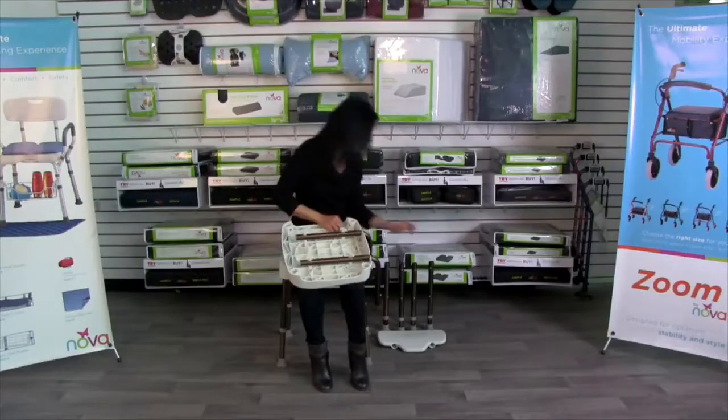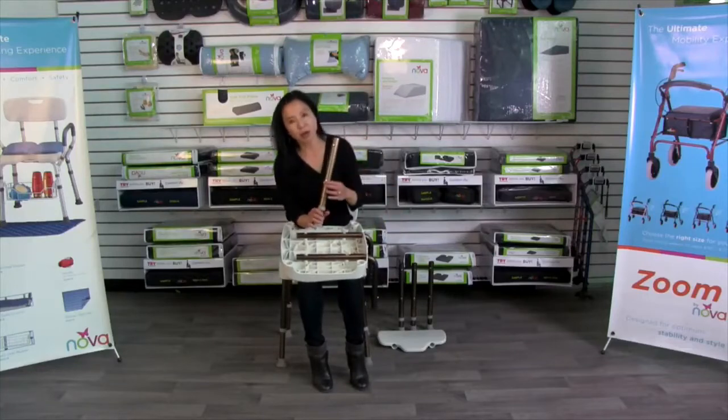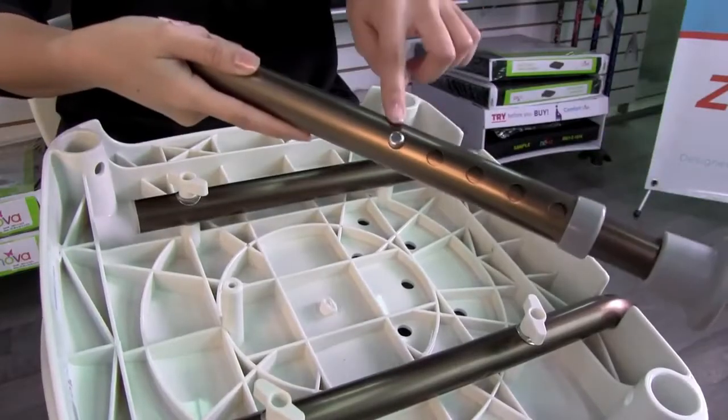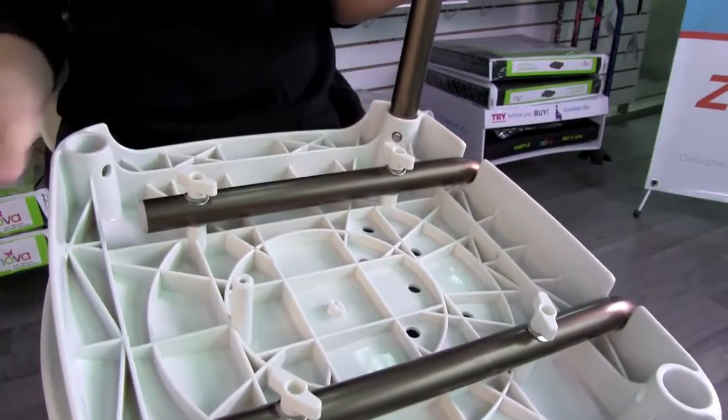Now you're going to insert the legs. Each leg has two push button areas. The lower push button allows you to adjust the legs to your desired height after assembly — make sure all four legs are at the exact same height. The top button allows you to insert the legs; simply push the button and make sure it comes out on the hole insert.